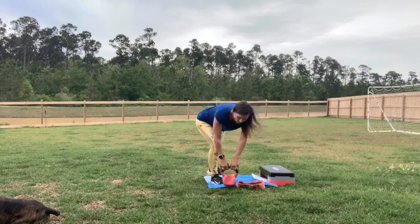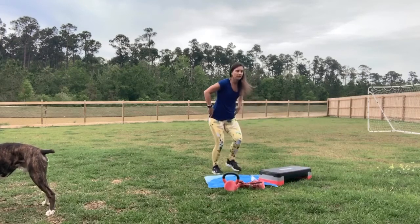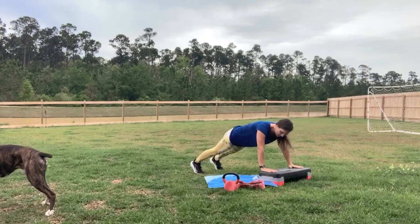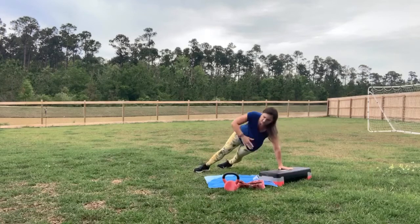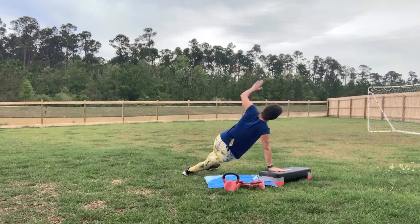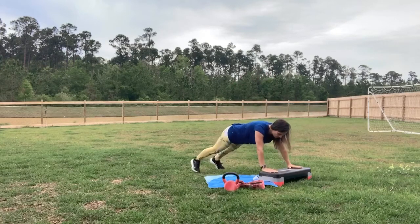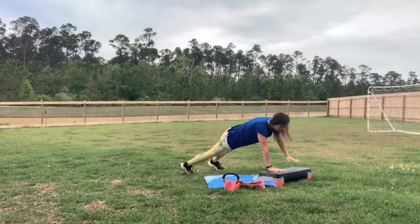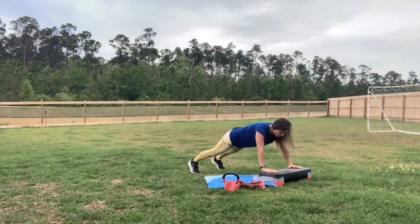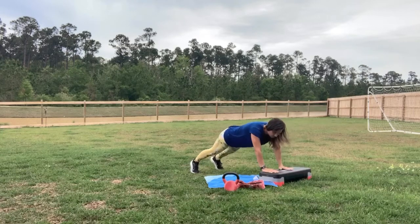Weight goes down. Set yourself up for that T-push-up. I'm going to turn slightly — I like for you guys to see me at different angles. Ready? Push up, come over into a side plank, take that arm up, bring the hand back down, into a push-up, rotating to the other side. Feel free to drop down if you need to. This is a very good ab exercise to maintain and stabilize your core, and help your entire body fire together — we're using every muscle doing this exercise.